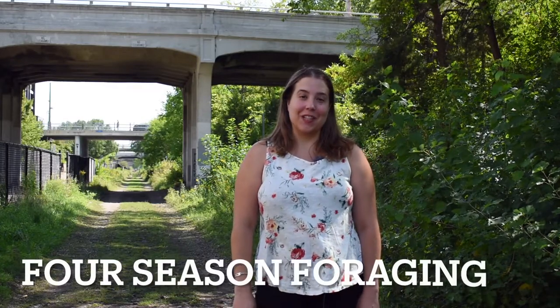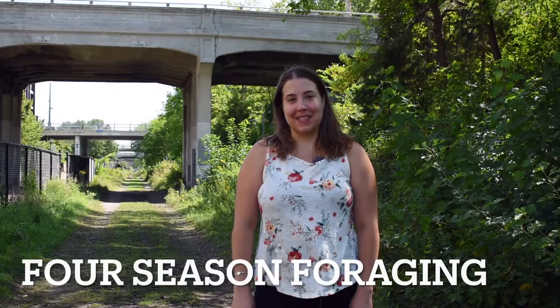Hello, this is Maria from Four Season Foraging, a Minneapolis-based business that teaches you to safely and sustainably work with wild edibles. And today we are learning about purslane, a wonderful edible weed that grows everywhere and is super tasty and super nutritious. So looking forward to sharing that with you.